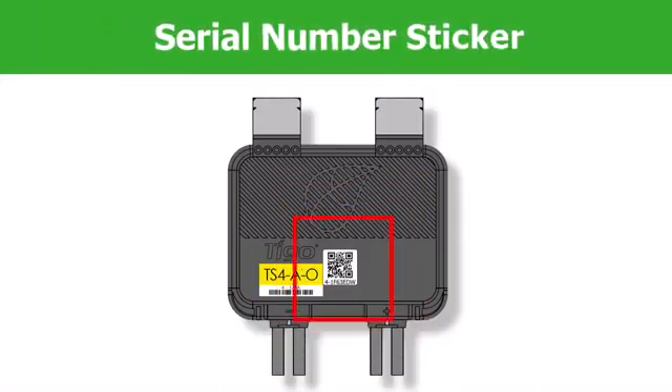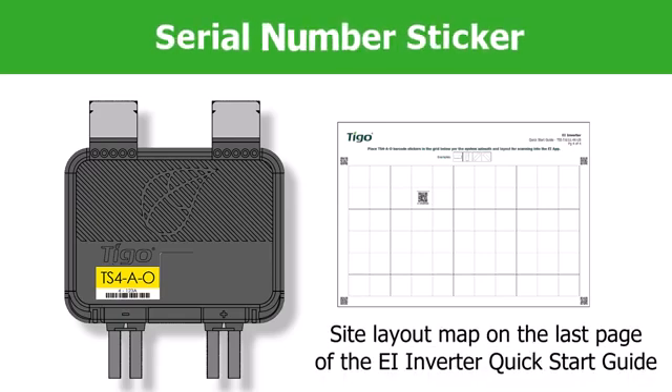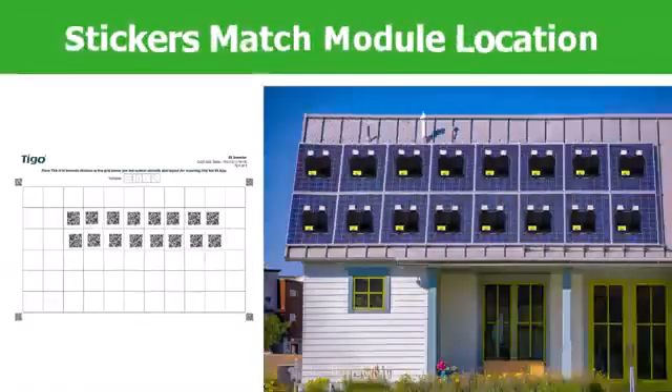It is important that you remove the TS-4 serial number sticker and place it on the site layout map found on the last page of the EI Inverter Quick Start Guide. This is an important part of the commissioning process. Place the stickers on the map in the same position the TS-4s are installed on the roof.